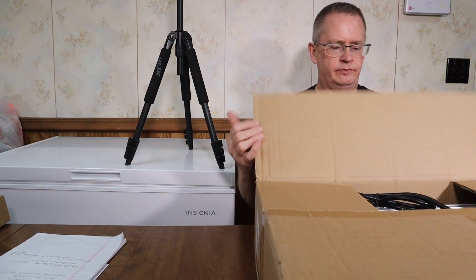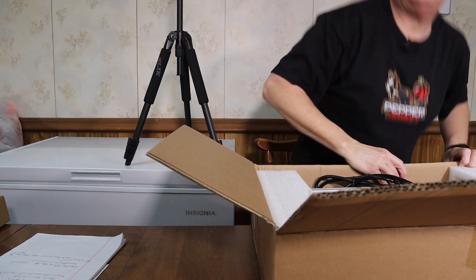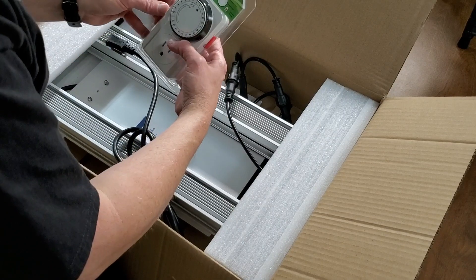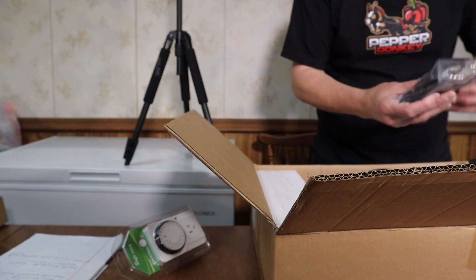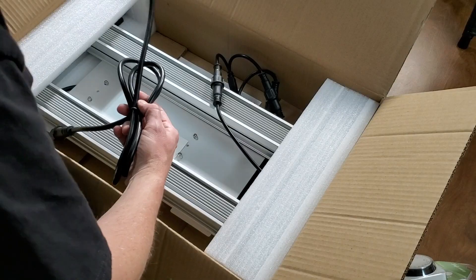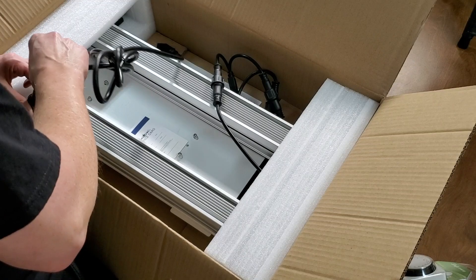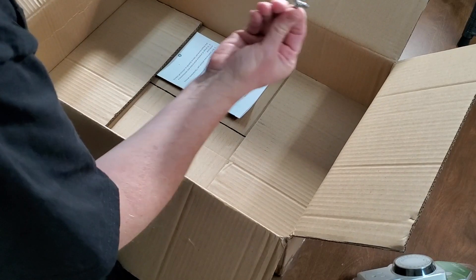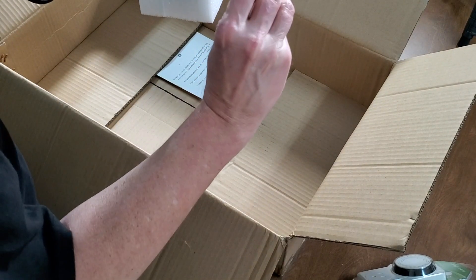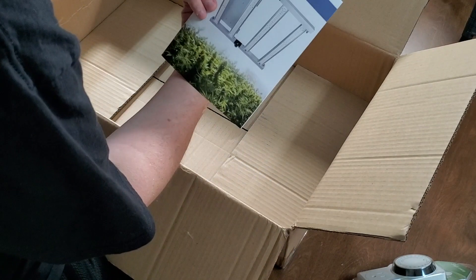Let's go ahead and open this up — I've already cut the tape. This comes with a timer, rope hangers, daisy chain cable, and a power cord that looks like it can be detached. There's also a small screw and a user manual included.